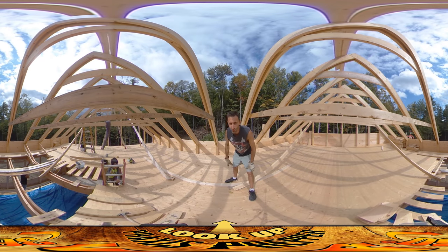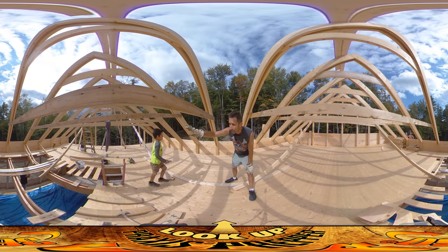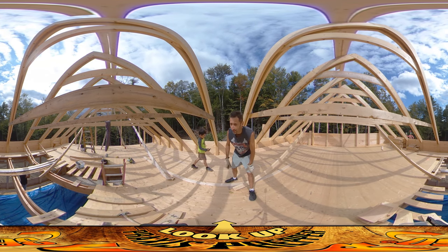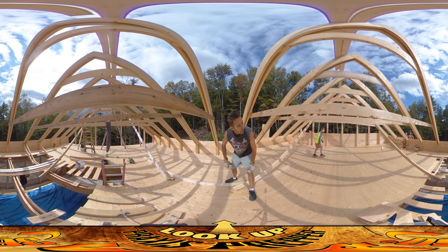Hey everybody, this is Praxis. I'm up on the top level here and what I'm working on today is trying to get all of the posts done on either end of this large space up here so I can get the wall boards up.